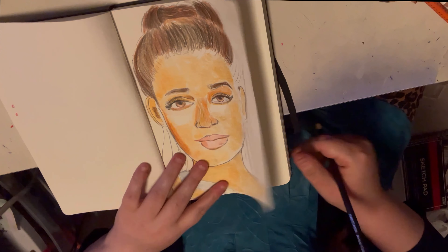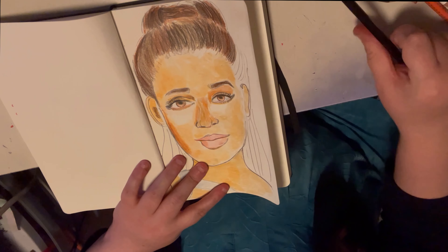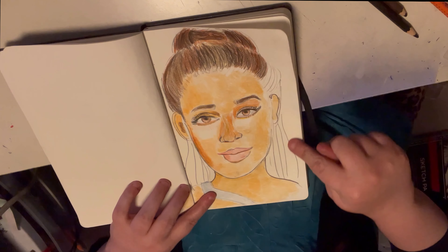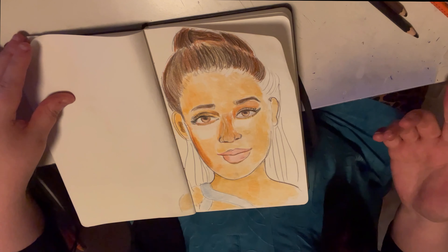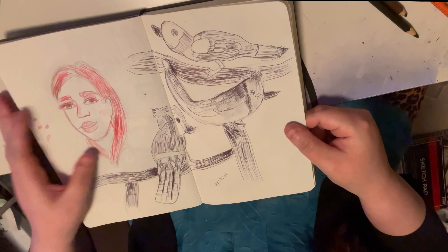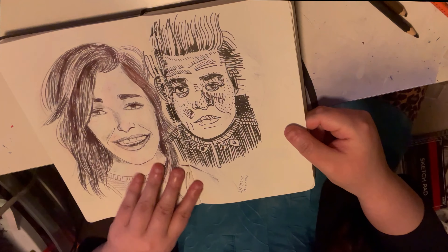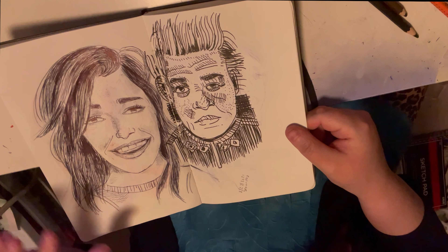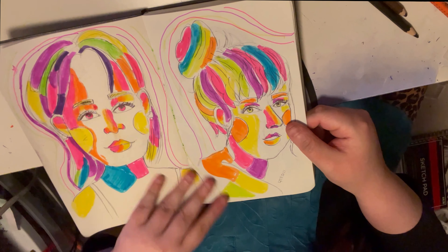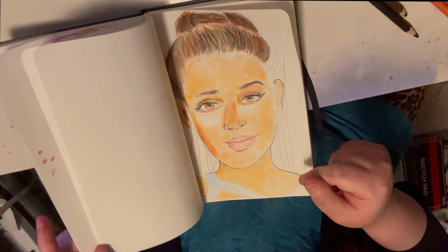I haven't finished the hair part yet because it's going to take a while, so this is the progress so far — I still have some sections to go. But I wanted to quickly show you more drawings I've been doing recently: another colored pencil portrait that's half finished, some bird studies done with red ballpoint pen, some portraits in ink and pen, and some pop art colorful drawings you saw in yesterday's video.